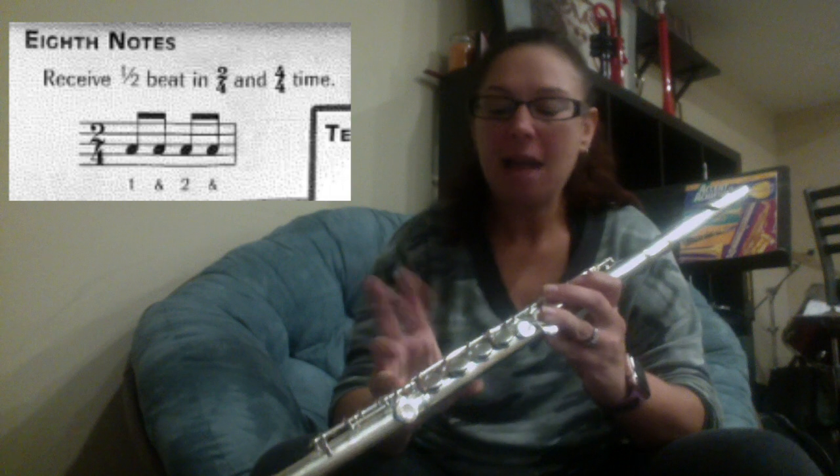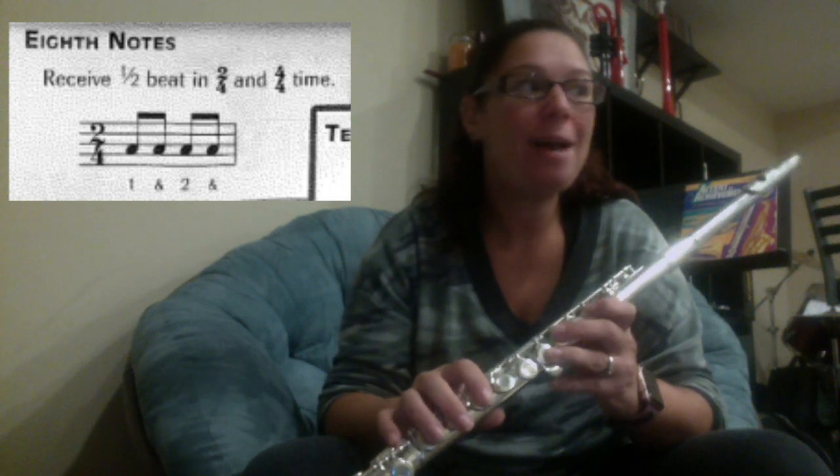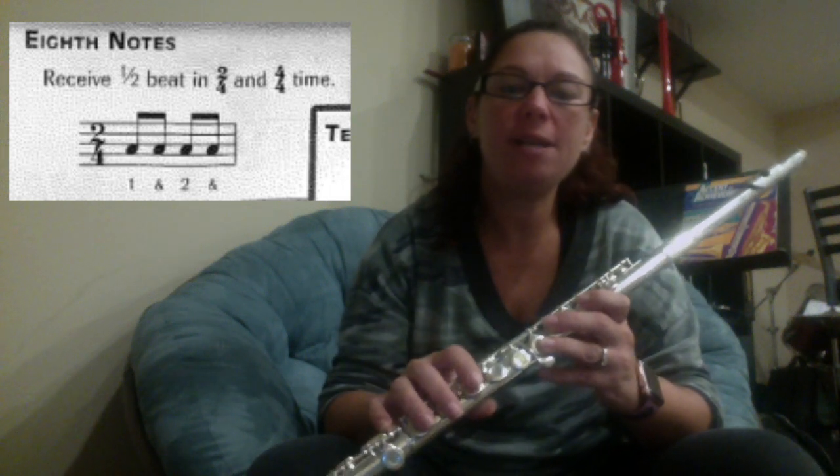We're going to learn how to play song number 32, the eighth note expressed on flute. Now there's a new thing on this page. You have eighth notes — what an eighth note is, is a half a beat of a quarter note, a one count note. So if this is your eighth...